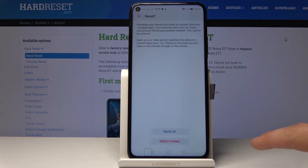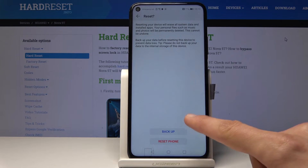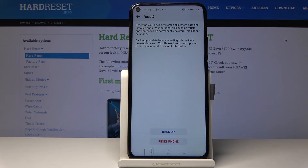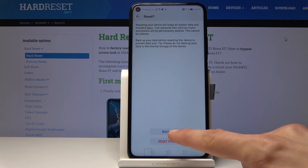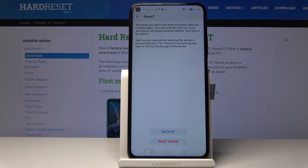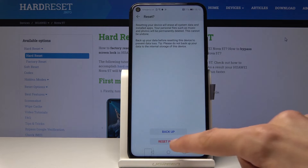Once you're ready, tap on reset phone. You have the option to back it up before you begin the process. If you want to keep some stuff on the device, you can create a copy — just tap on backup. If you don't have any need for it, you can proceed.